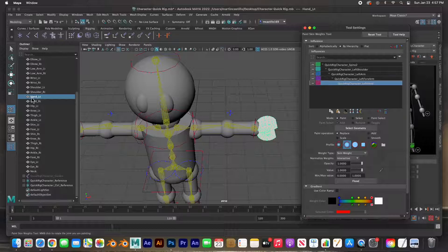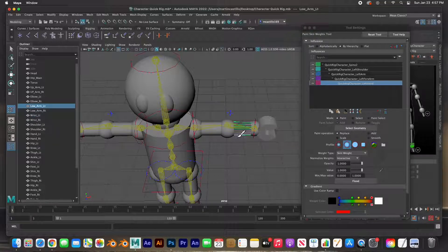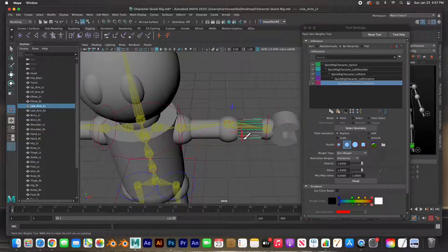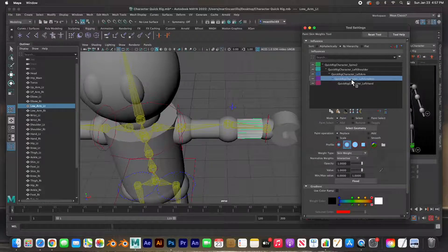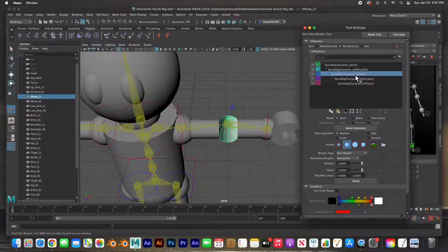Going back towards the shoulder — we're going to select the wrist, which is right here. The wrist we'll do as left hand as well, and flood it. Next is the lower arm — left lower arm — you can see that's all grayed out, and we're going to control this one by the left forearm and flood it. Then the left elbow — we're going to do this by the left forearm as well and flood it.